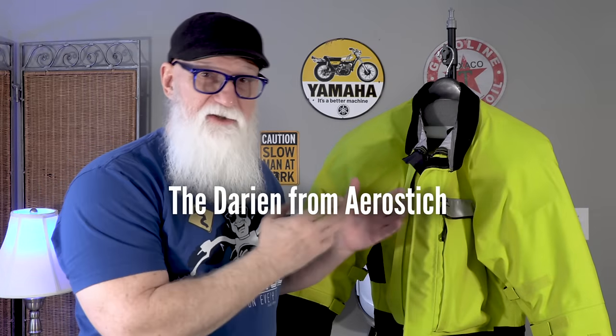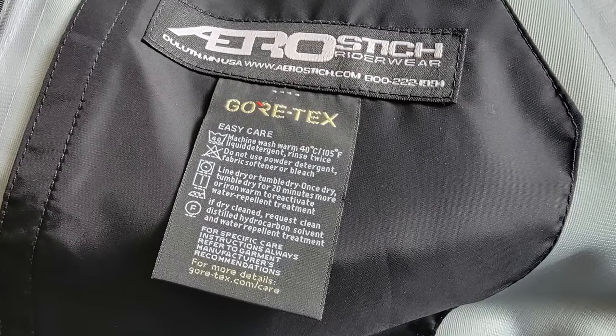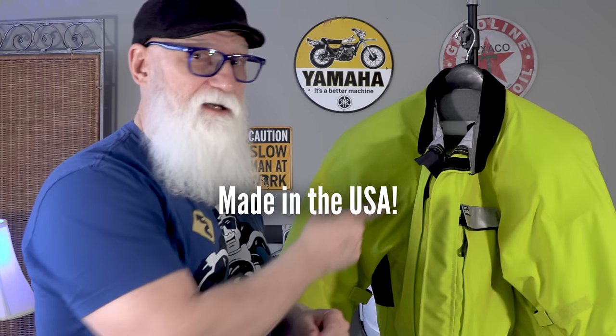In comes the Darien jacket from AeroStitch. I decided to go with AeroStitch because they have a very good reputation among the motorcycle community, mainly those of us who like to ride long distances and travel. AeroStitch does an amazing job at keeping everybody dry and as safe as possible. They're a small company out of Duluth, Minnesota, and all of their garments are made there in the USA by their team of seamstresses — so that's another plus: U.S. company, U.S. made.